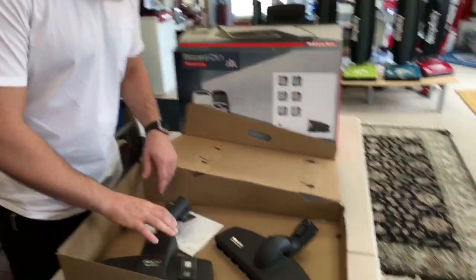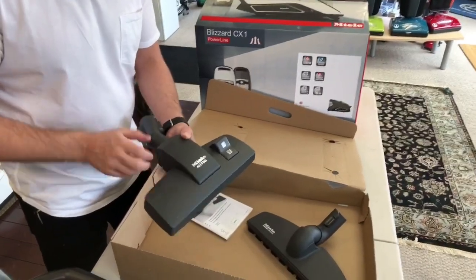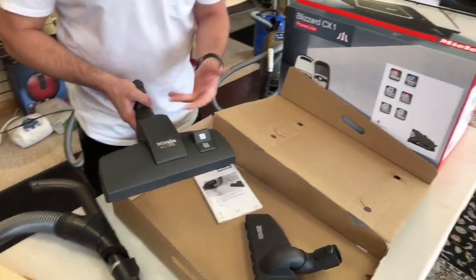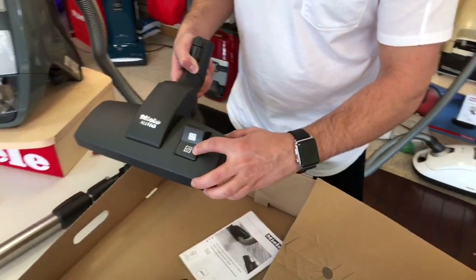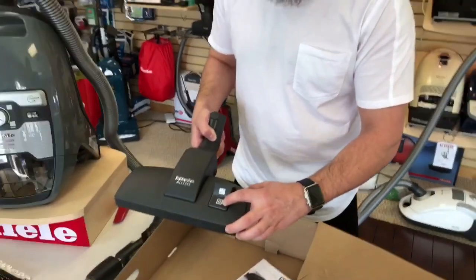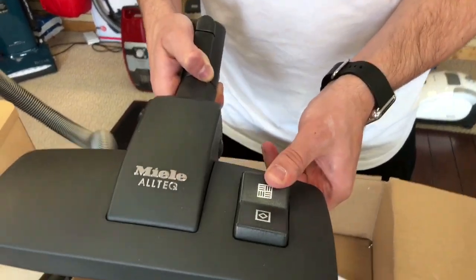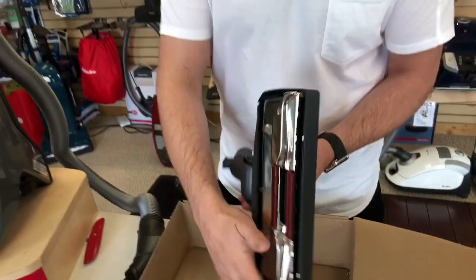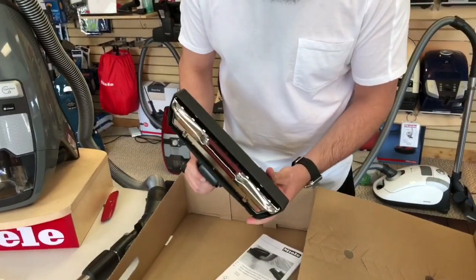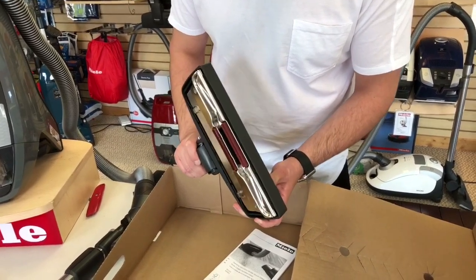In the box you'll also get the SBD 285 head. This is a great head — it's the Allteq head. You can use it on oriental rugs or any type of rugs or carpeting. And when you step on this little pedal, it goes into the parquet mode, which is also the hard surface mode — you'll see these bristles actually come down. When you switch back to the rug setting, they retract.